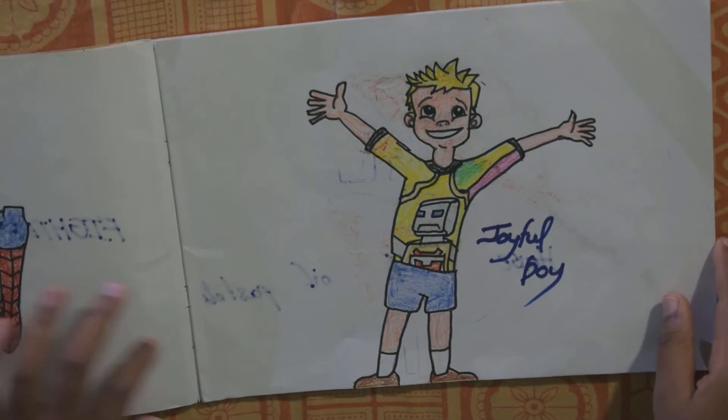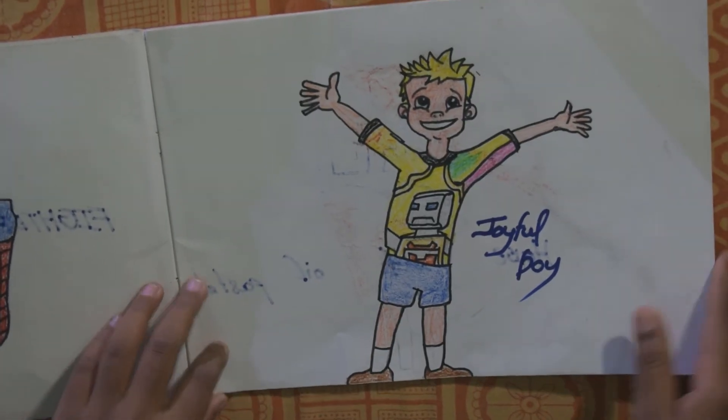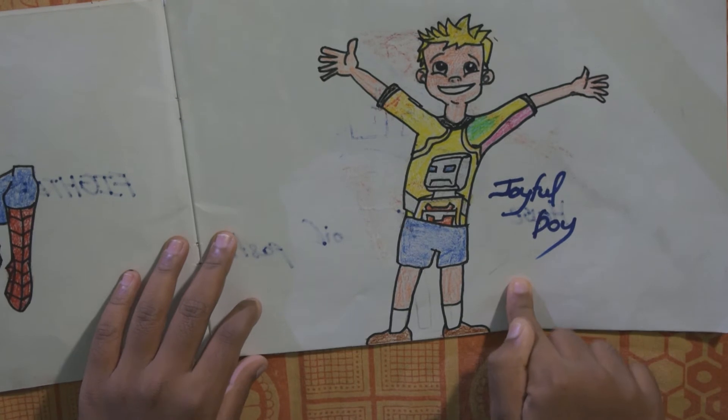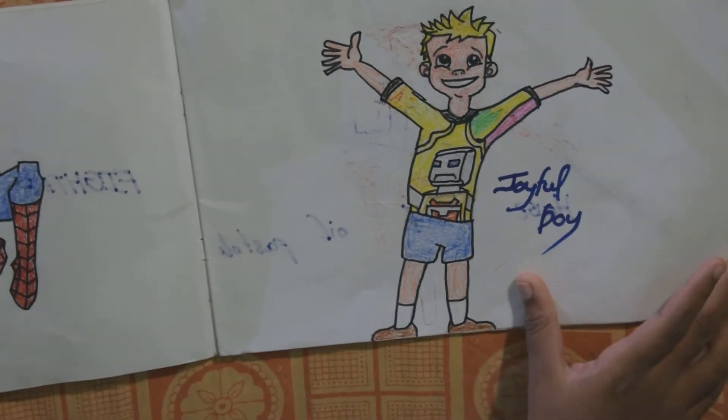Hey Sono, you like Spider-Man very much right? Yes, my bro. And this is the joyful boy — I think he is very happy.